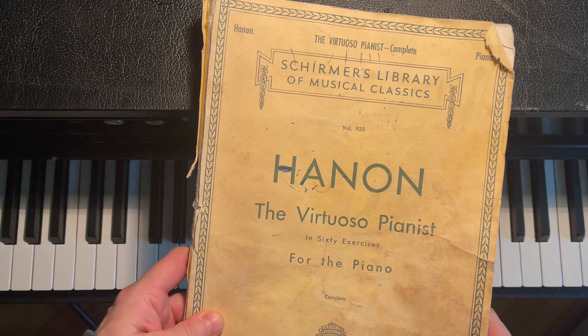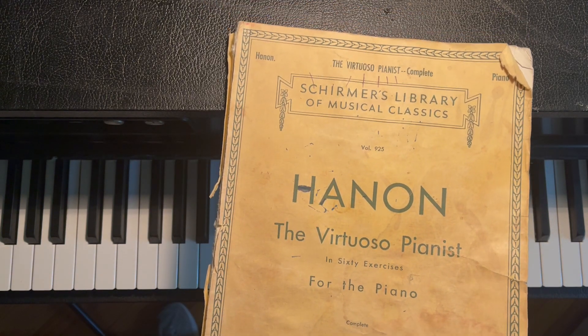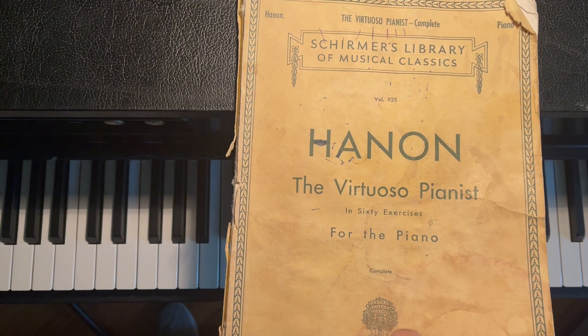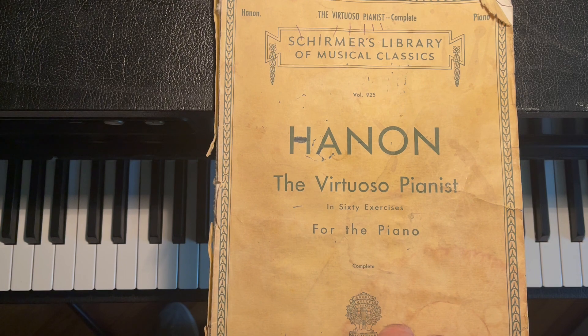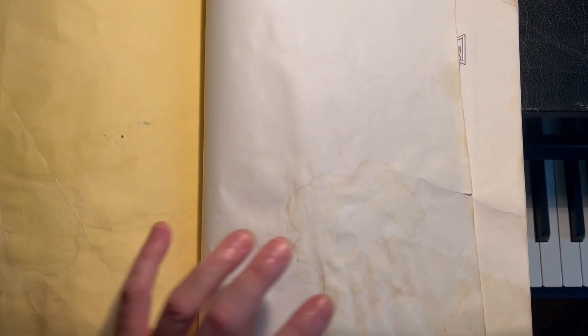The Hannon Virtuoso Pianist. This book my dad turned me on to a while ago — I recommend it for everybody. I've only made it to less than 40 lessons and I don't always have the patience or time to go through it, but anytime I play it I feel smarter and everything I play on the piano is just easier.